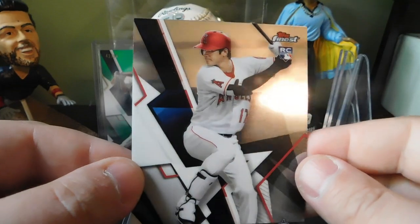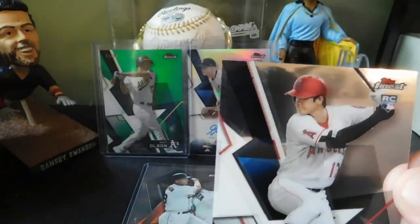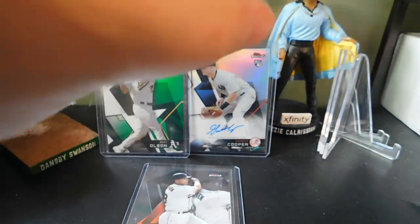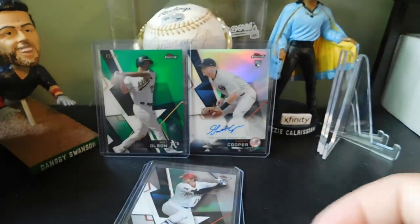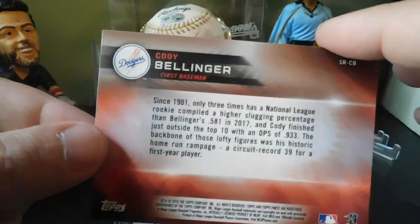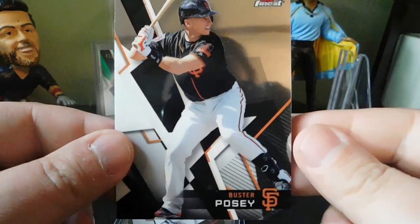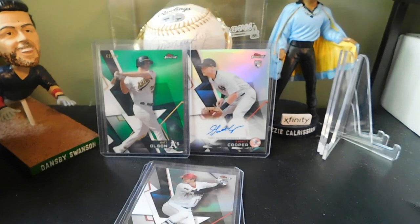We got a Shohei Ohtani rookie card — the hitting version. I think there's one of him pitching as well. Going to get this one sleeved up. A lot of people are going to be chasing his base cards and autographs out of this set, so I'm happy to have at least pulled one. We also got a Max Scherzer, a Sitting Red insert of Cody Bellinger, and a new insert set featuring Buster Posey and Alex Bregman. Not a bad first mini box.